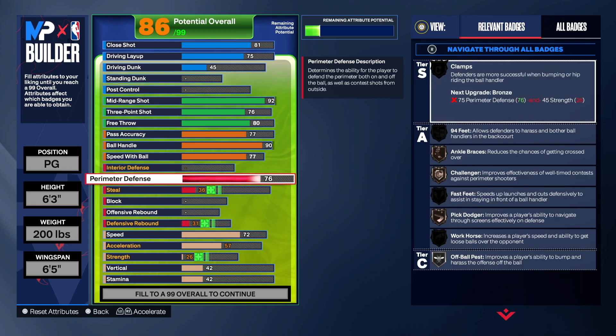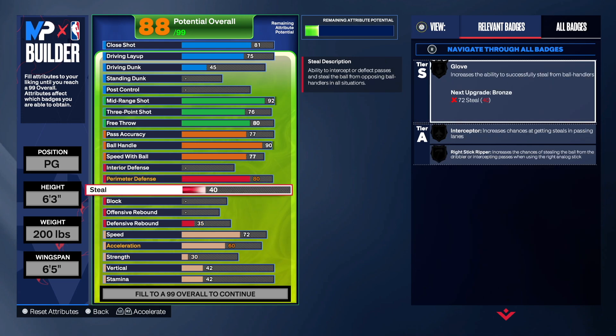Interior defense zero — we're not worrying about that. But we go 80 on perimeter defense so you can play a little good defense. By going 80 you get Off-Ball Pest on gold, which helps stop back doors and lets you bump and harass the offensive ball handler.